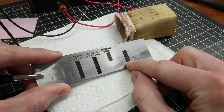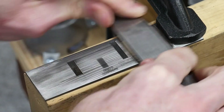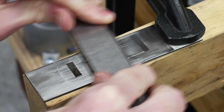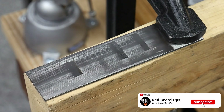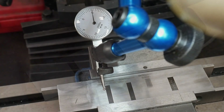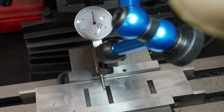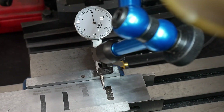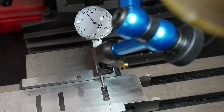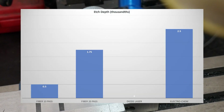As a recap, we now have the electrochemically etched rectangle, the diode laser rectangle, and two fiber laser rectangles to test height on. I cleaned up the test bar with 600-grit sandpaper to simulate real-world conditions for etching maker's marks. You can see that a minimum amount of sanding got rid of much of the diode laser mark. The 10-pass fiber came in at around one-half of a thousandth of an inch deep. The 20-pass fiber was one-half to two thousandths deep. The diode laser didn't register any depth, and the electrochemical etching machine came in at around two-and-a-half thousandths deep.